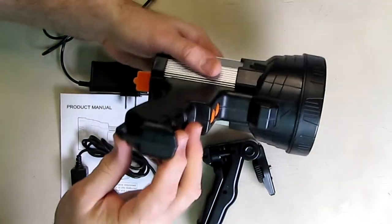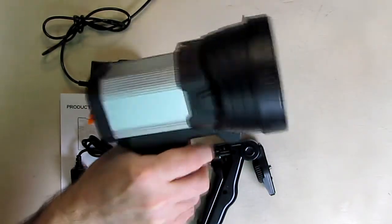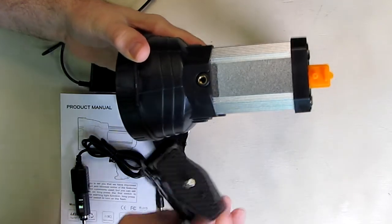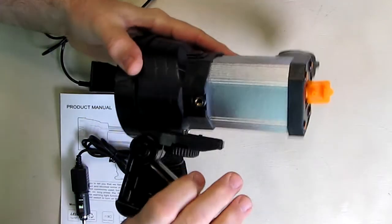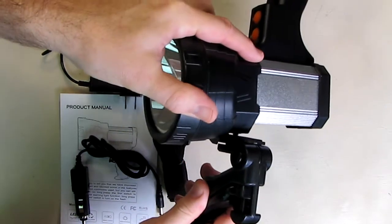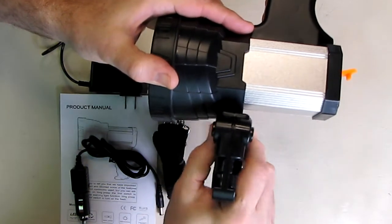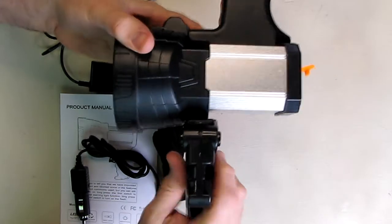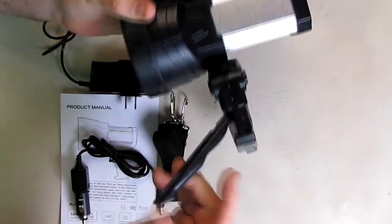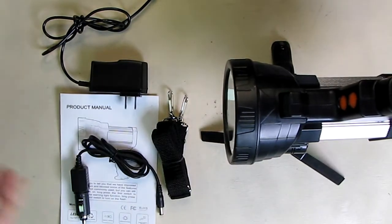The strap attaches through little holes on the unit, and there's a pistol grip that feels really nice and solid. The tripod has a 1/4-20 mount that you tighten on. I recommend orienting it 90 degrees, then turning clockwise to lock it in place. There's an adjustment button where the legs slide out, allowing the lamp to be held in an emergency situation.